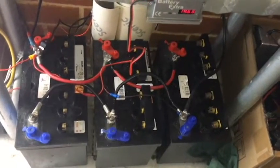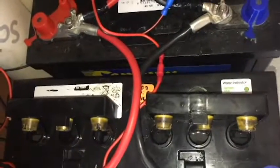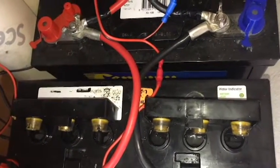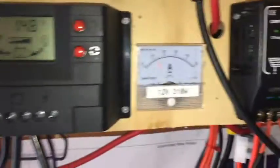Okay YouTube, so today I'm going to be equalizing my batteries. If I remember correctly, you take the caps off or you loosen them, and then you put your voltage up to about 15 volts, I think.